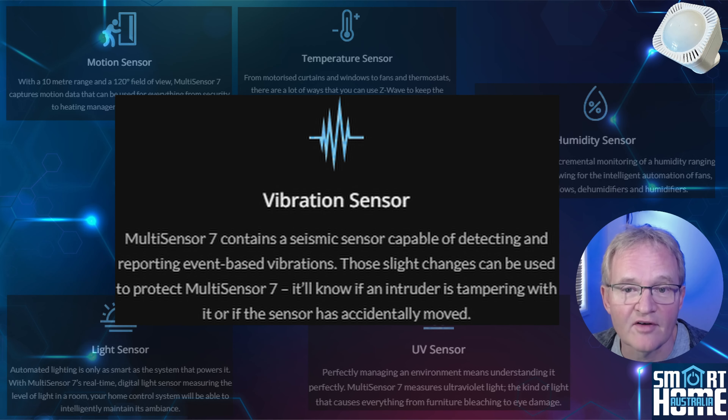Our sixth and final sensor is for vibration. You can use this as a tamper alert so if someone tries to mess with your Multisensor 7, you'll know it. This feature is essential for security and it can alert you to potential intrusions or tampering with the device itself.